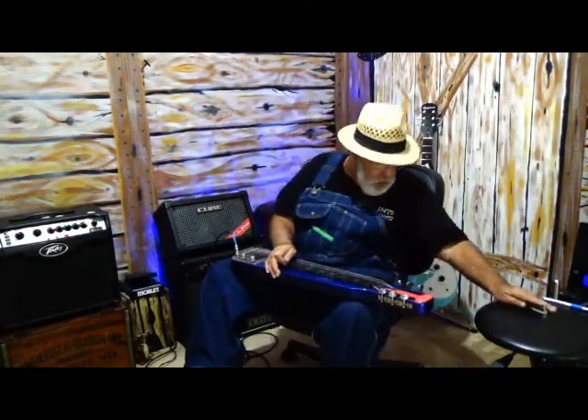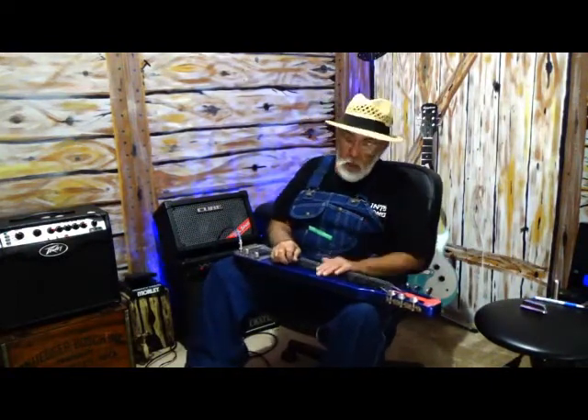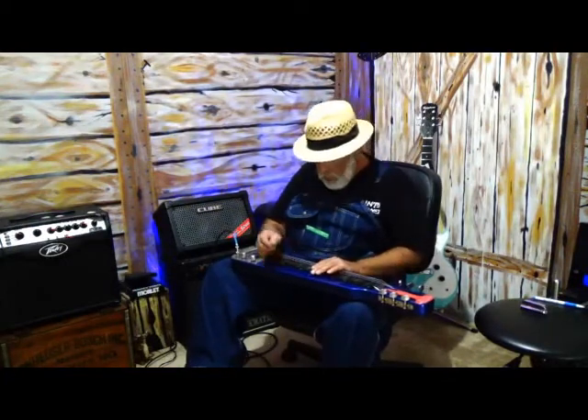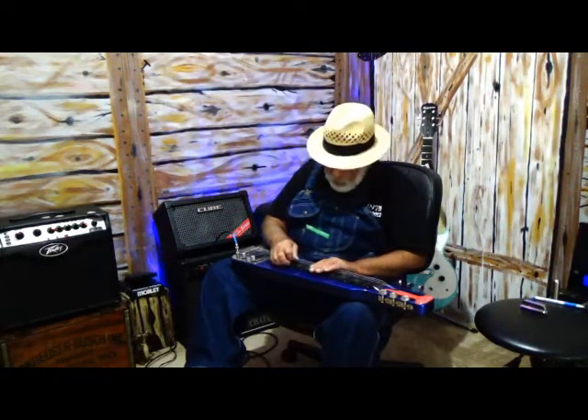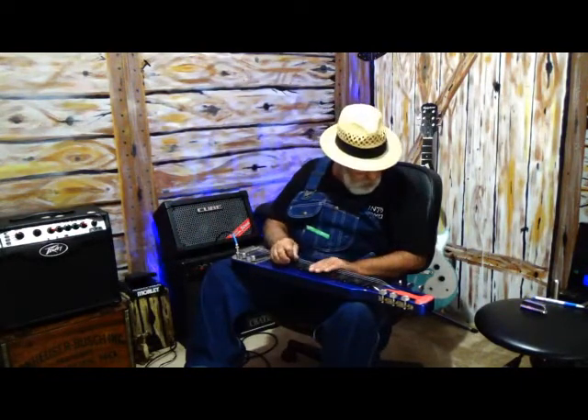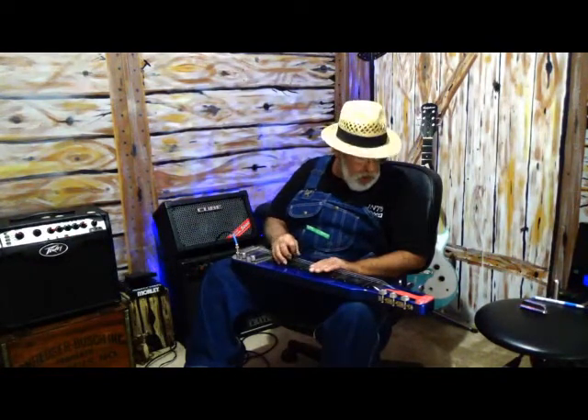Anyway, I've just been experimenting with it. Like I said, I thought it was a cool tuning — great for some blues or some western swing style. Remember, starting off down here: D, B, G sharp, D, B, E.